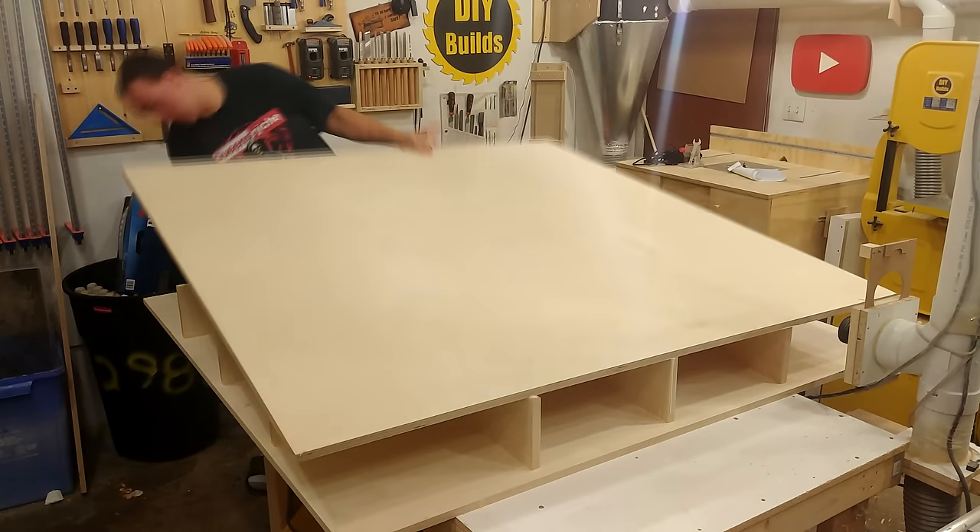All the electronics, including the computer, are mounted underneath, so I need access. I created a door out of Lexan using just a hinge and a piece of scrap Lexan.